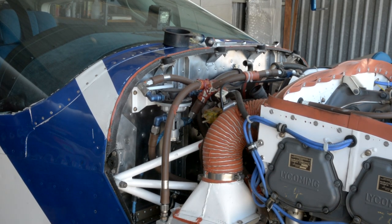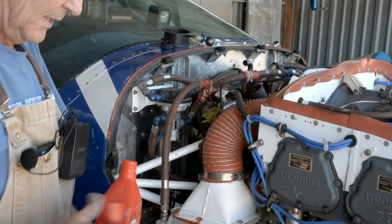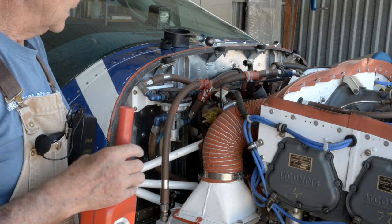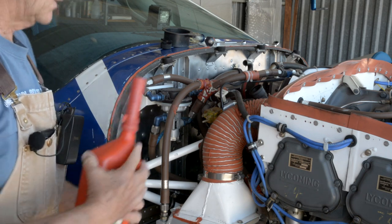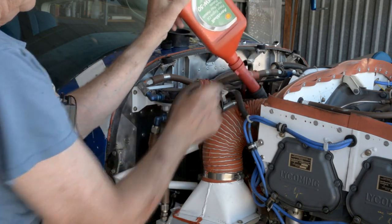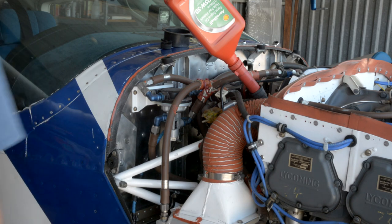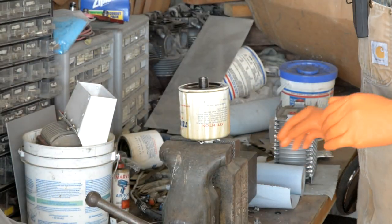Now that you've got the oil filter on and safety wired, you've closed the quick drain valve, and you've cleaned the suction screen and safety wired that, you can start putting your oil in. I like to use this style of filler where you can close it, put it in, then open it and you don't have to worry about dripping. My plane takes up to eight quarts but I put in six — any more than six and it'll blow it out the breather.